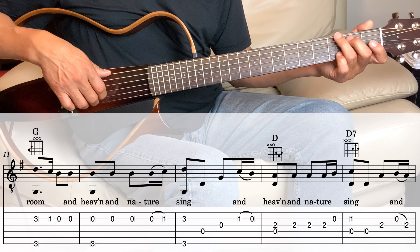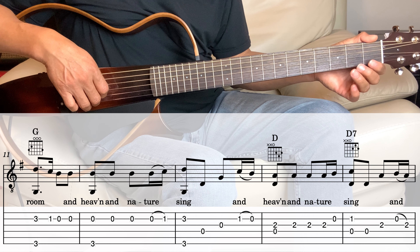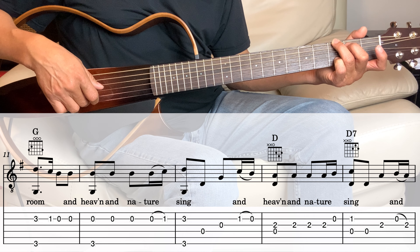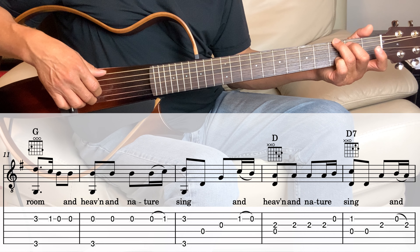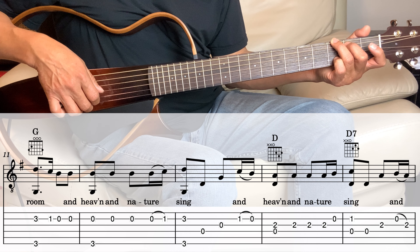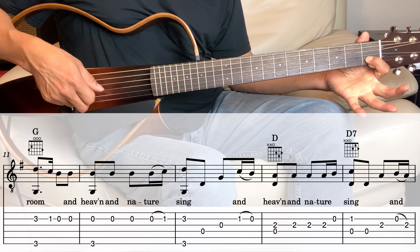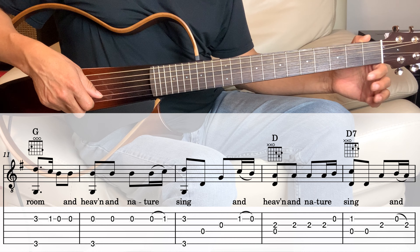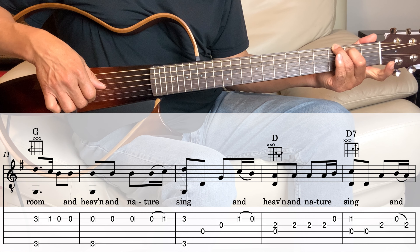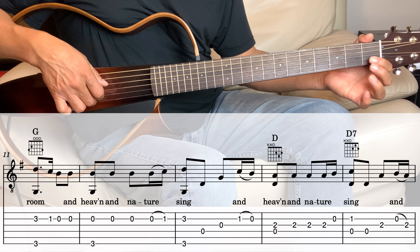Next measure, still in the G. G chord with the pinky on the 2nd string, 3rd fret, so 2nd and 6th together, and then the 4th, and then the 3rd, and then the 2nd string on the 1st fret, and then hammer to open. Or you can just play 1st fret and then open.